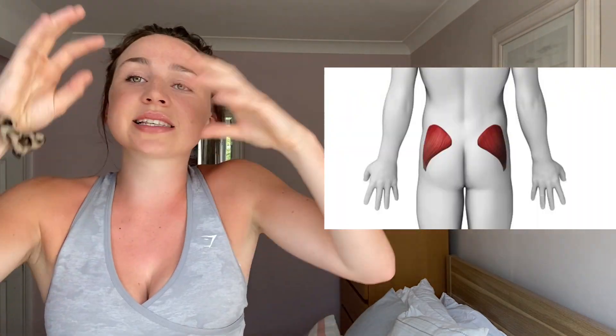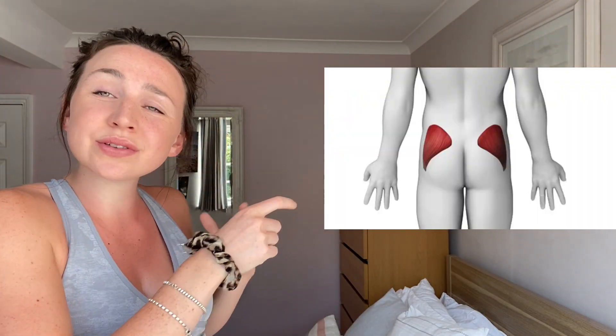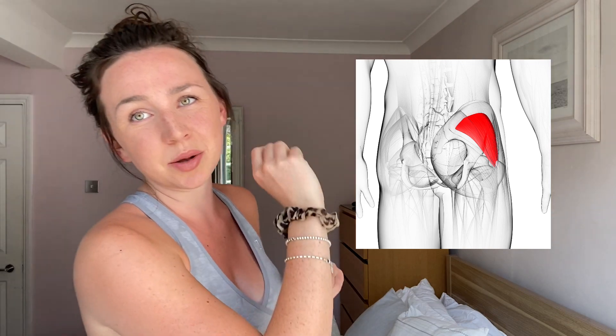Then we move into your glute medius, which is the slightly smaller section of your glutes, slightly to the side. This is involved in hip abduction. And your glute minimus is a little bit smaller, with the same idea of glute abduction, just in that side region.